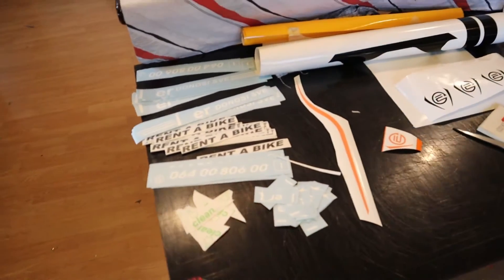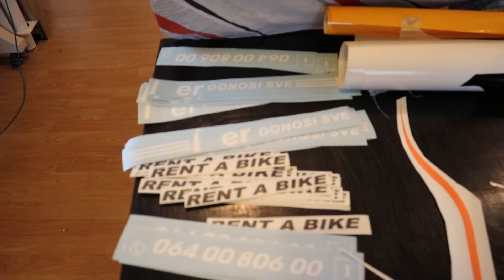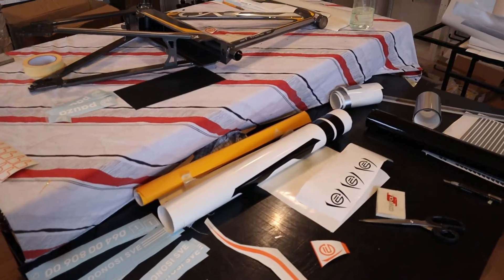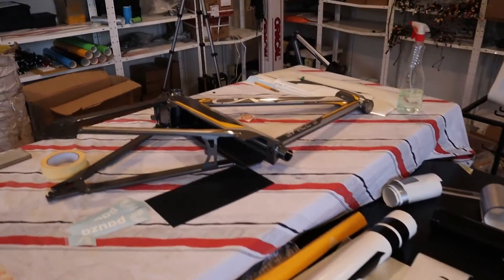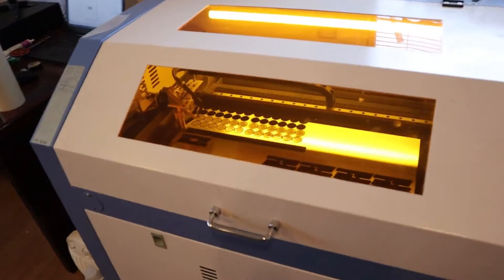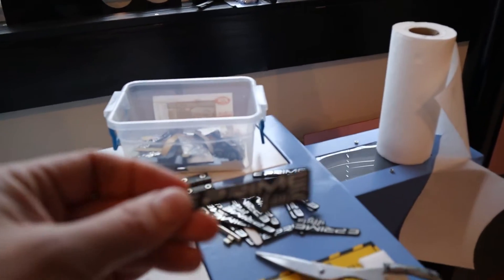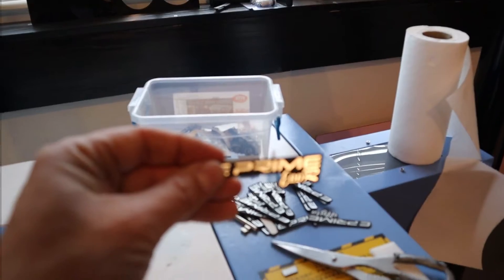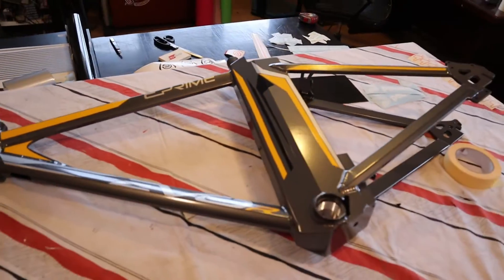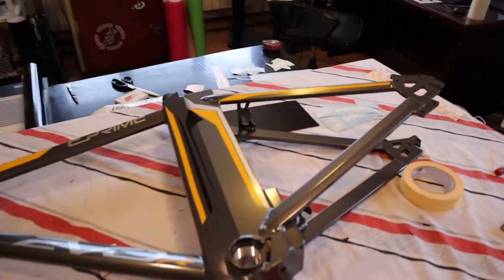With this you can have highly customizable bikes — customers can come in and have bikes specialized with stickers and designs made just for their business. This frame already has the applied stickers on it and is waiting for coating afterwards.